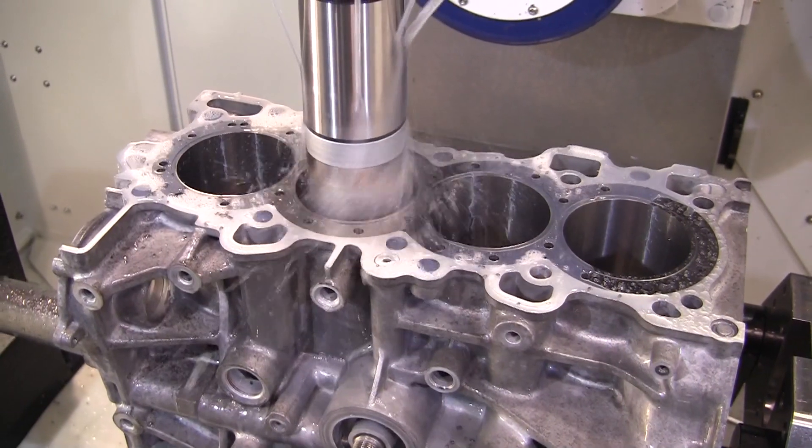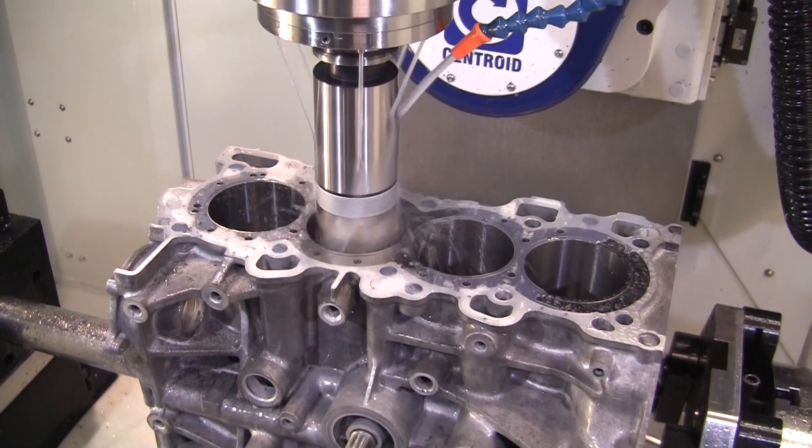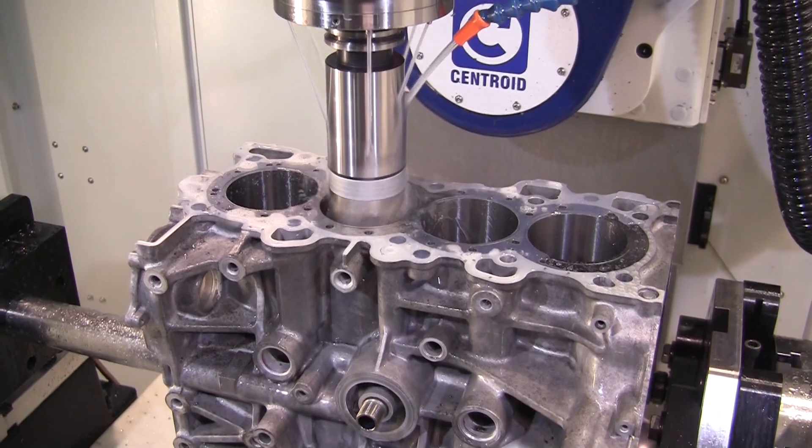We're surfacing it right now. We're going to come back through and do a few more operations here in a couple minutes. We'll be boring it, surfacing it, water jacket holes, doing O-ring grooving — pretty much everything to do a finished block other than honing it. So everything can be done in the machine all at one time.